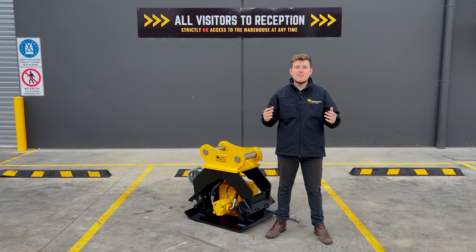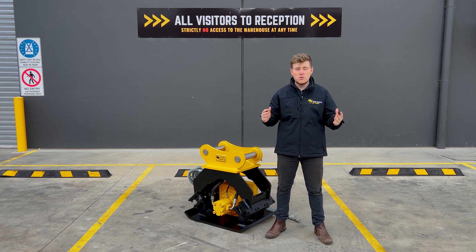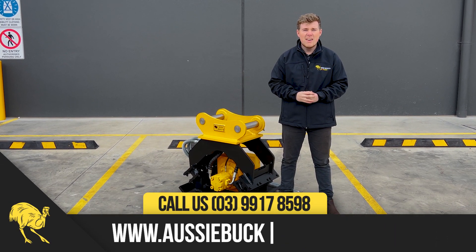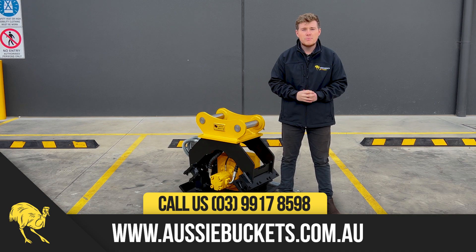So guys, that's going to wrap up our walk-around today of our vibrating compaction plate. If you're in the civil space doing road works, trenching work, or any other compaction work and you want to increase your safety on site while maximizing your efficiency, get in touch with us today on 03 9917 8598 or head over to the website aussiebuckets.com.au and speak to an expert today.